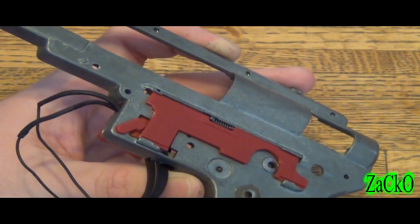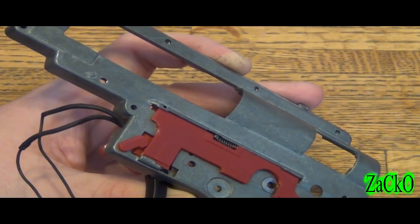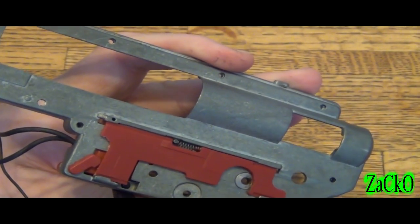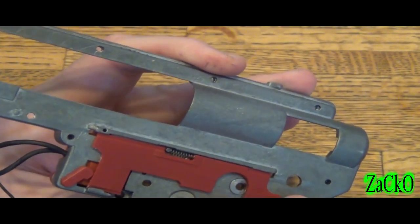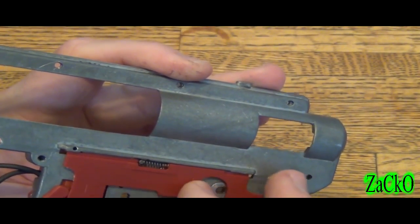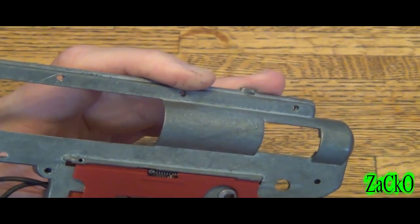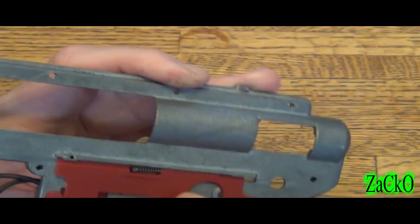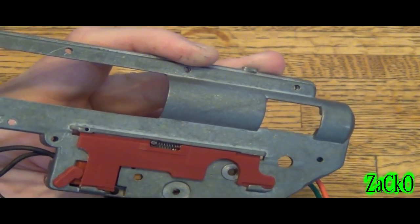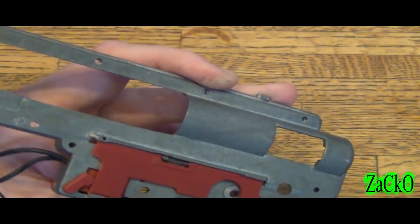We're going to talk about selector issues and how to get rid of them. This is what your selector plate looks like for a version 2 type M4. You can see here this is where the selector would be — round and hitting this, then moving back. This one doesn't move very much at all; it all depends on the manufacturing of parts.